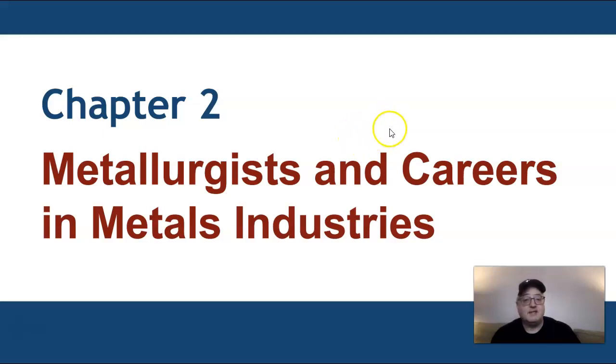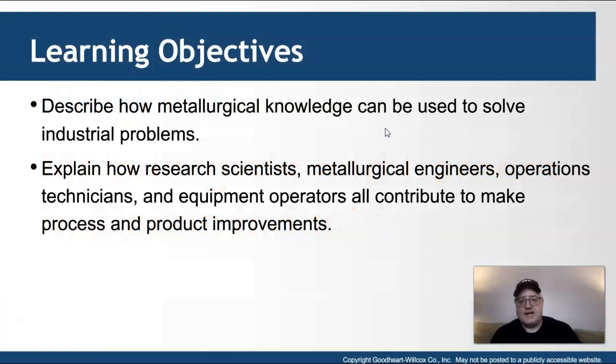You can pull the learning objectives from the textbook — I'll let you pause this to take a look. The text talks about research scientists, metallurgical engineers, operation technicians, and equipment operators contributing to process and product improvements.